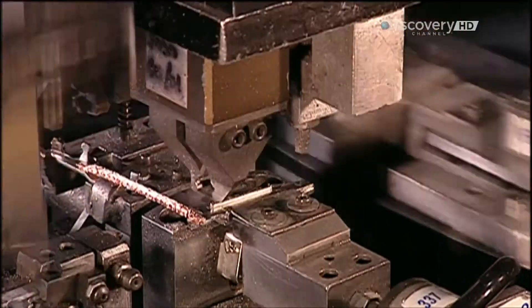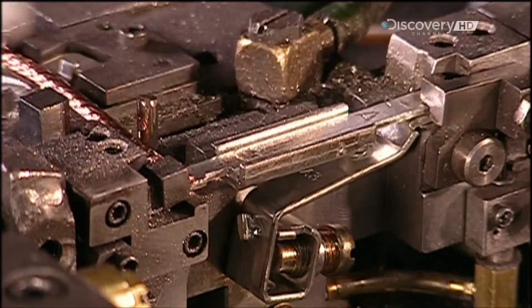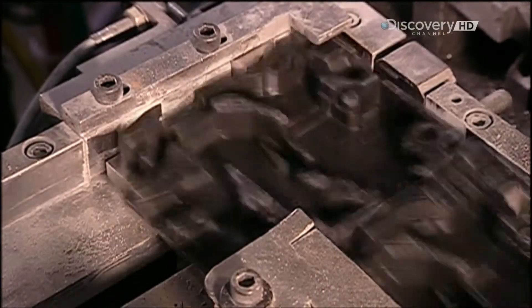Robot A deposits the welded parts into the breaker casings, called bases. This automated production line functions 24 hours a day, 5 days a week, and it produces a breaker every 3 seconds — that is breakneck speed.